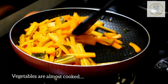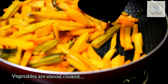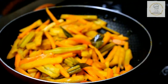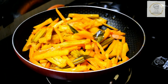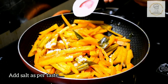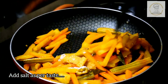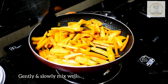In between, I have stirred the vegetables. Now let's check whether they are cooked - they're almost cooked. Now it's time to add salt. Add salt as per your taste. Gently mix the vegetables; while mixing, be careful not to break the cooked vegetables.